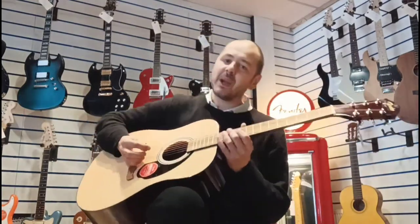I'll just play a little bit for you so you can hear how it sounds. Alright, here we go.